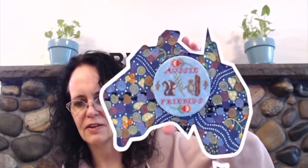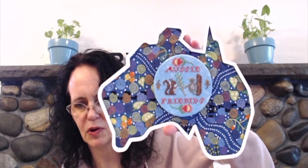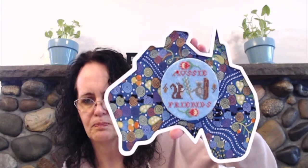My first FFO is Aussie Friends from Sassy Jacks. This is a free pattern on their website, and if you stitch it and post it on social media or email it to them by February 29th, they will be making a donation to one of the various charities raising money to help with the bushfire relief in Australia. Very cool of Sassy Jacks to do that — thank you guys.